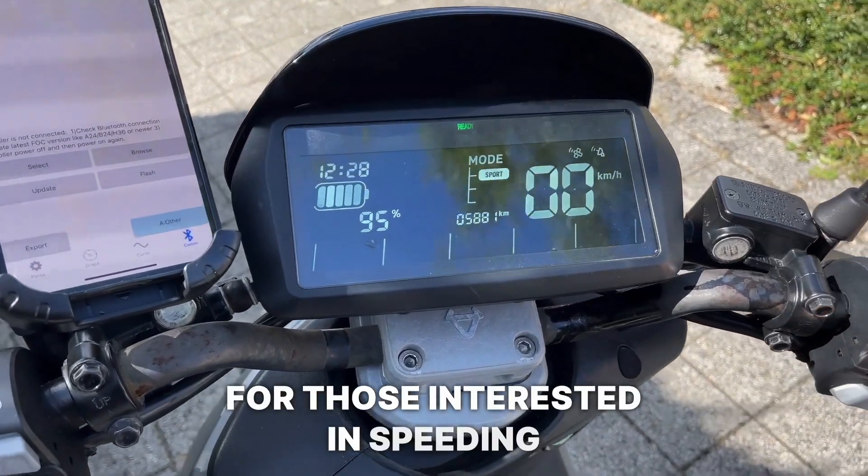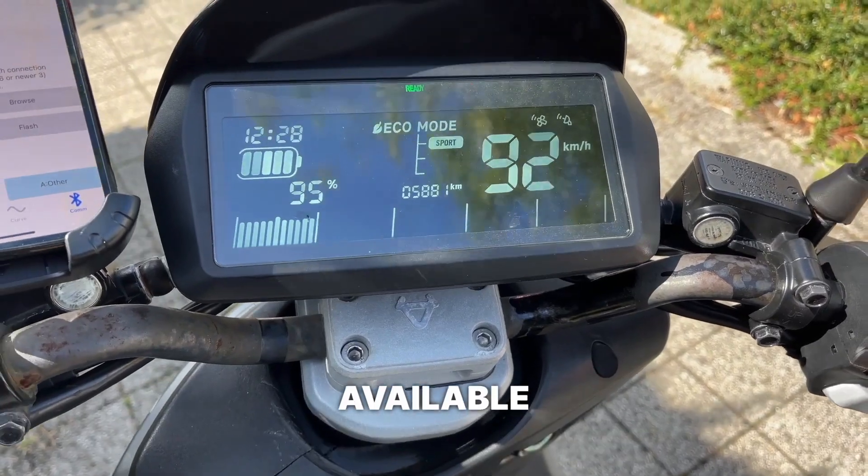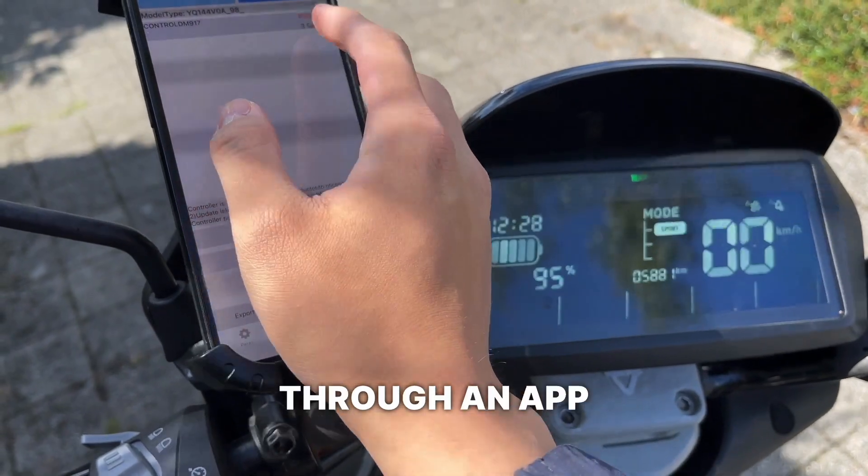For those interested in speeding up the new scooter, we have a new line of motherboards available that are able to be programmed using Bluetooth through an app on your phone.